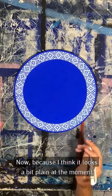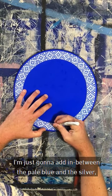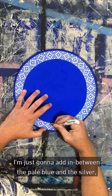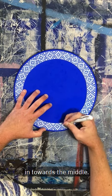Now, because I think it looks a bit plain at the moment and I want to pull all the focus into the middle, on this inside triangle I'm just going to add — in between the pale blue and the silver — I'm just going to add crosses, just so it starts to pull the attention in towards the middle.